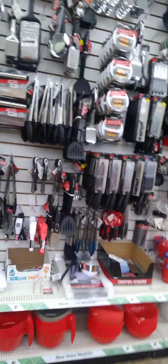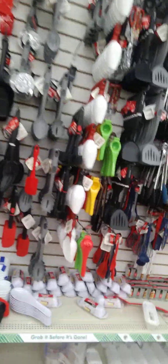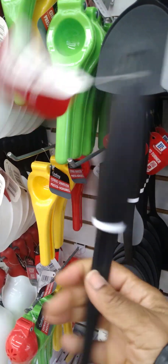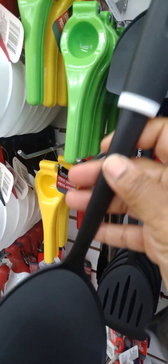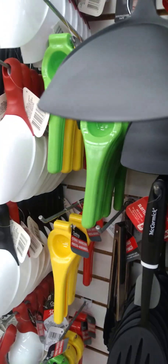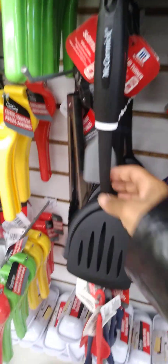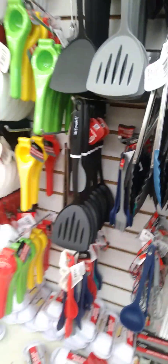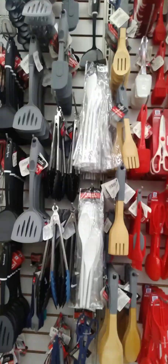Our wall of utensils is definitely looking really good here. McCormick — I don't think I've ever seen that before. We got the McCormick spatula, and we also have the slotted one by McCormick. Thanks so much for coming along for another Dollar Tree walkthrough. Catch you guys in the next video.